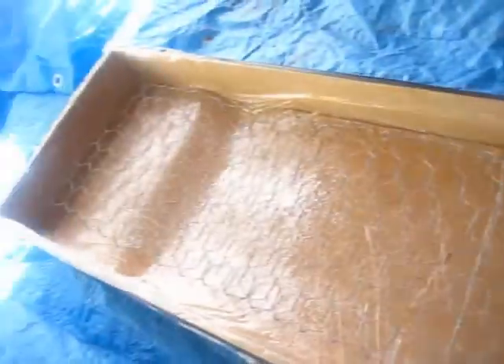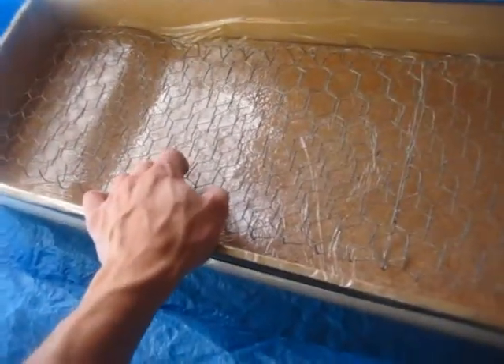Definitely putting a lot more effort into this one than the last one, and so far I think it looks great — it definitely shows.